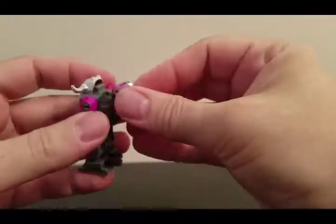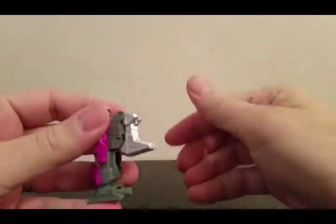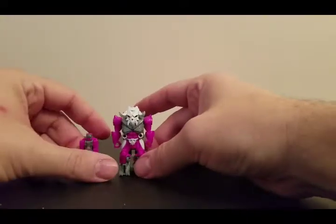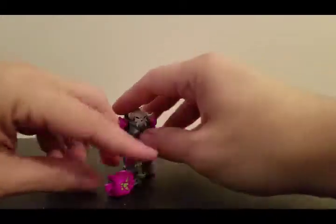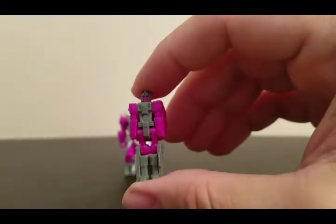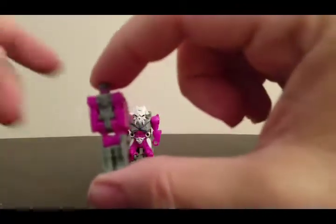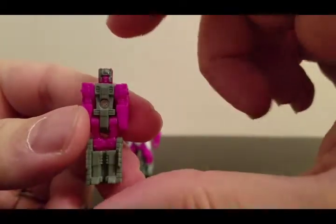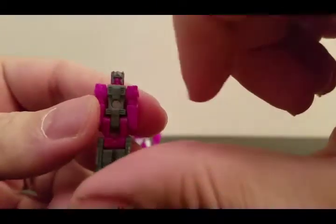We've already opened them up, so now let's look at the actual figure. There is Liege Maximo. First you just want to build them real quick — you just pop that on the back, it's a little friction — and there is Liege Maximo. First we'll look at the Prime Master. Now these are the same as the Titan Masters except they don't have the screw; they have a rivet in the bottom, or in the stomach.